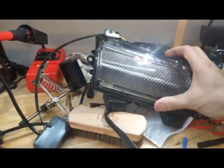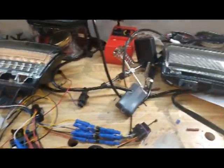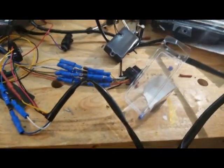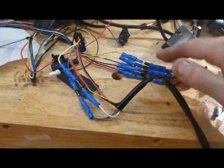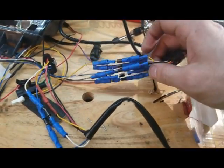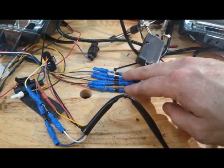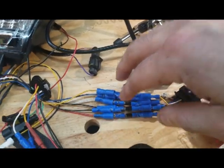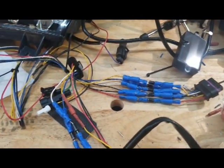Hey, what's up guys, Ryan here again. We're still trying to get these Retrofit Source lights working. Sorry about the messy workbench — I'm doing like 10 different things at once. I was talking with the guys at Retrofit Source and we're gonna try some different things. This is my kind of ghetto test rig. I've got bullet connectors on both sides of each so I can put these diodes in or take them out and connect them without having to solder each time.